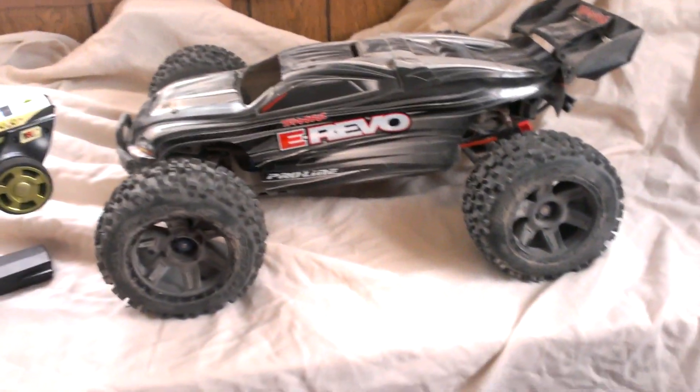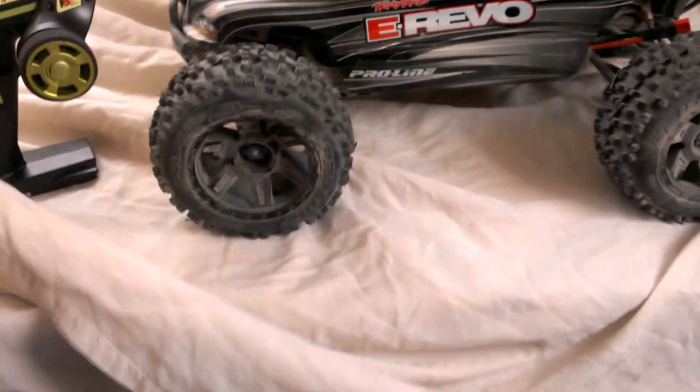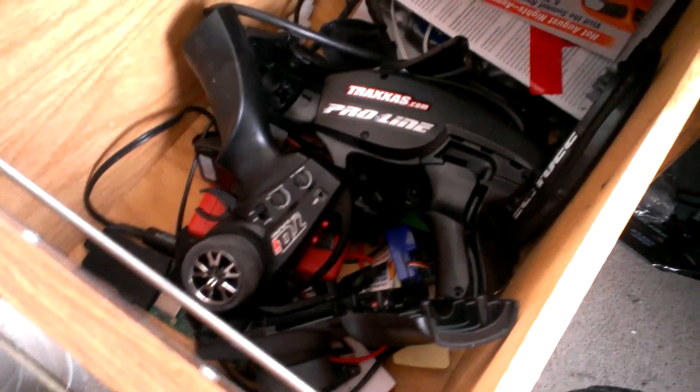It seems like a really nice radio for 50 bucks. I mean, the old Traxxas TQI radios — they just are junk. As you can see here in my drawer, I have four of them that have just gone to crap.